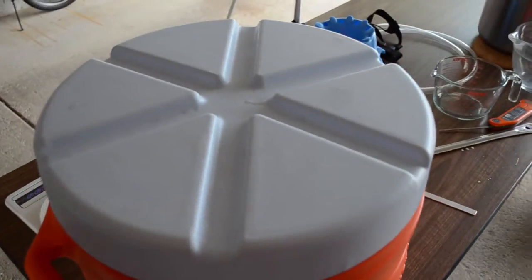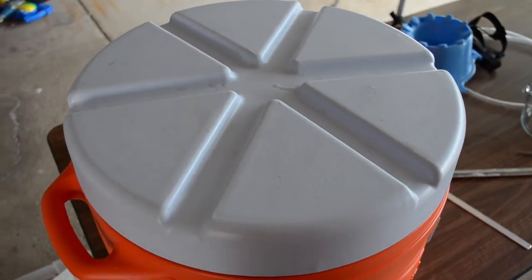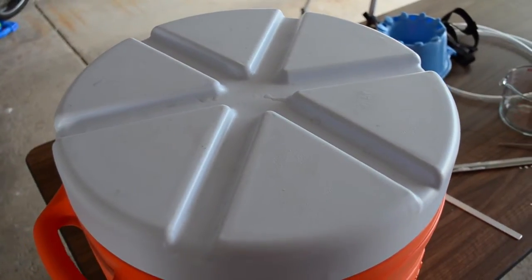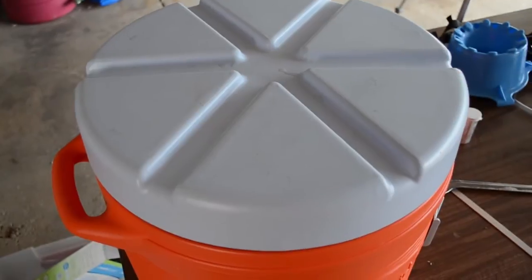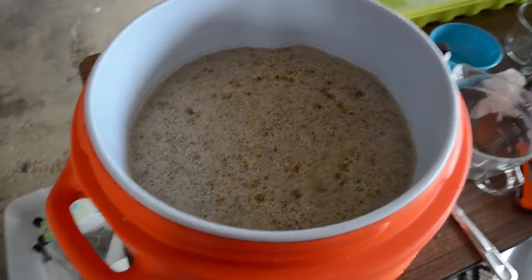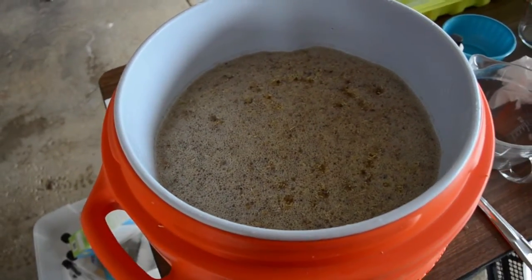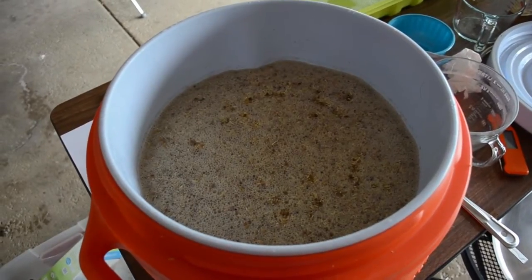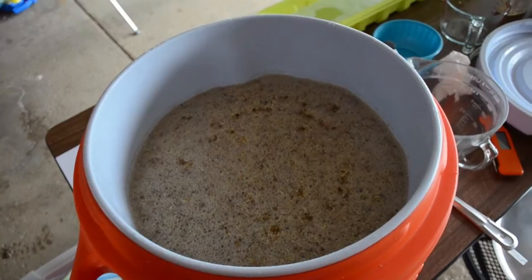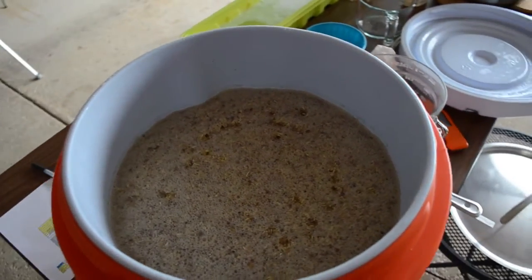The mash has now started. I've got the grains in there with about 15 quarts of strike water. The mash temp settled in at about 152.5 and I was targeting 152, so that was absolutely almost perfect. I want to let this sit for about 45 minutes and then get back to it. Mash is complete. I checked for the starch conversion — check. So I've got two steps: fill the rest of the way up with some water, drain it, then refill it, stir it up, and drain it again.